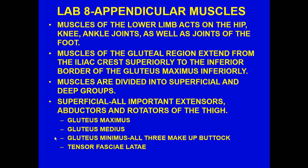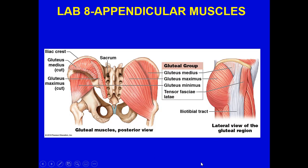Now let's go to the lower limb. Muscles of the lower limb act on the hip, knee, ankle joints, and joints of the foot. The muscles of the gluteal region extend from the iliac crest superiorly to the inferior border of the gluteus maximus inferiorly, divided into superficial and deep groups — there should be a lot more muscle mass here. The superficial group includes extensors, abductors, and rotators of the thigh: gluteus maximus, gluteus medius, gluteus minimus — all three make up the buttocks — and the tensor fasciae latae.